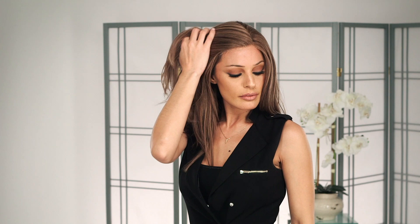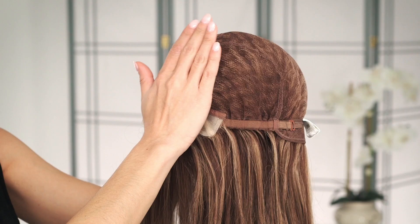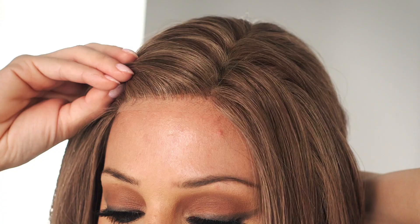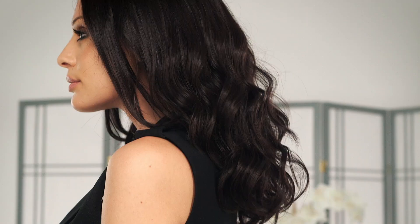PLF007HM by Louis Ferret is a luxurious just below the shoulder human hair wig. The long layers around the face perfectly complement any style. The 100% hand-tight cap, lace front, and monofilament top create the perfect illusion and allows you to style it any way you'd like.